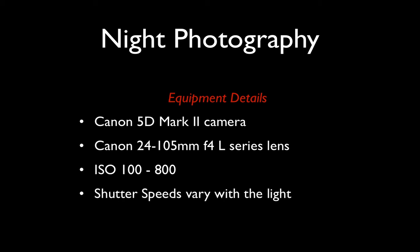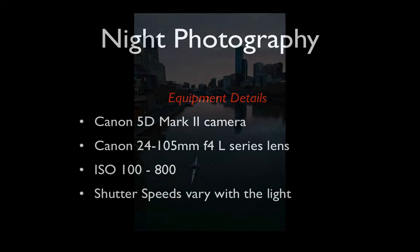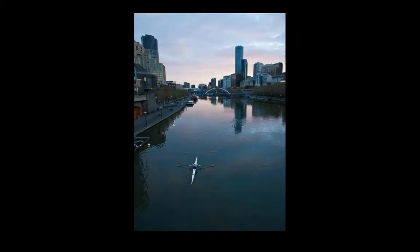The shutter speeds will vary with the amount of light as well. This is where we meet — Princess Bridge, looking down onto the river. You can see Southgate on the left-hand side of the frame and elements of the city on the right-hand side.